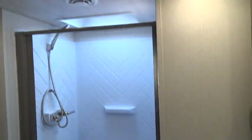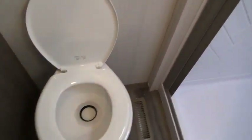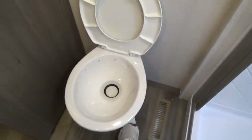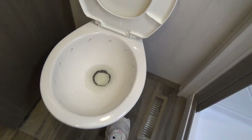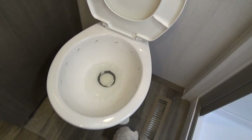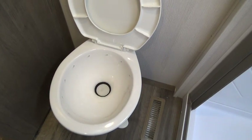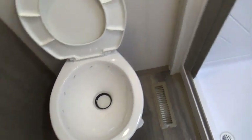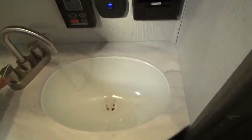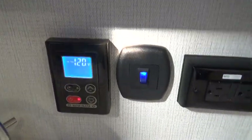You have a nice big shower with the deluxe hose and shower head. You also have a porcelain toilet. To operate, you would push the pedal halfway down to fill it with water, and you can use it just like your toilet at home. Once you're done, push the pedal all the way to the floor and it sends it to the black tank. This is also where you would add the blue stuff into your black tank so that it breaks down the toilet paper and the waste.